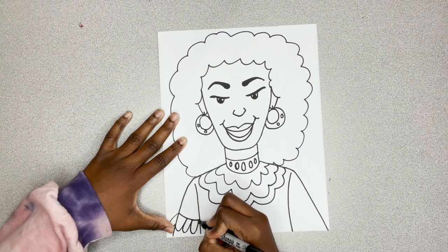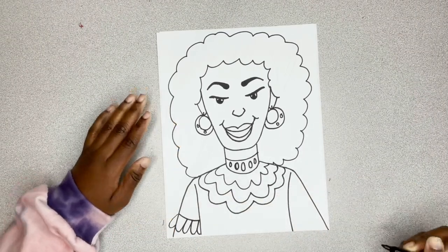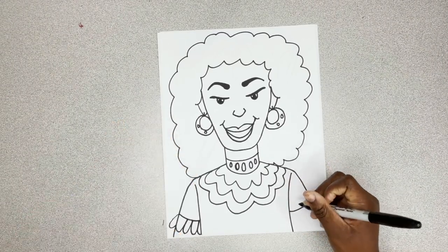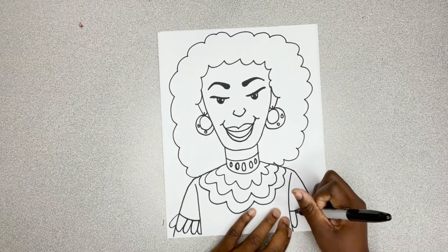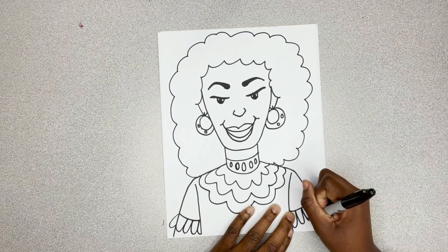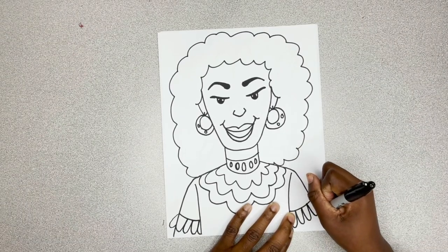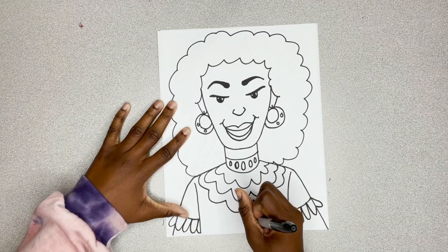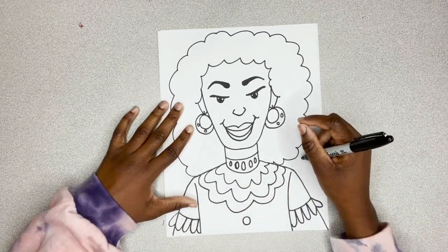Add in some designs for her sleeves. I'm going to do the same thing on the side — curve line, and then just go loop, loop, loop, loop. And one more loop. Add in a little button in the middle.